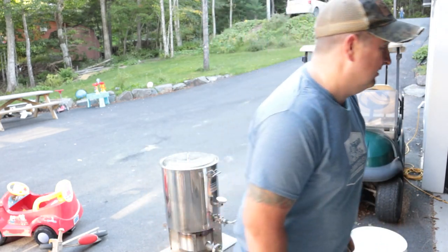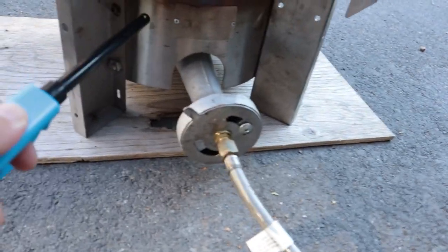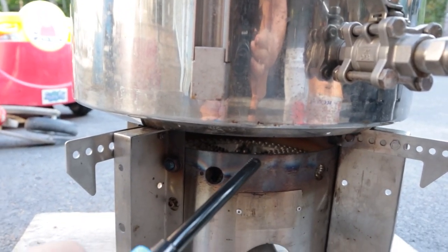Fire it up — quick note to self: when you're using a 140,000 BTU burner, you don't need to turn it up too much.